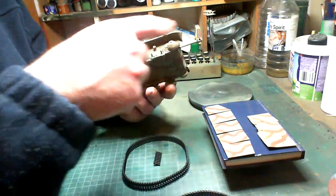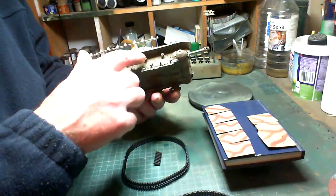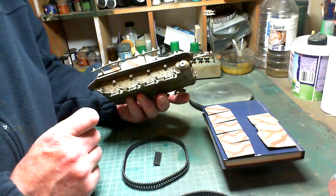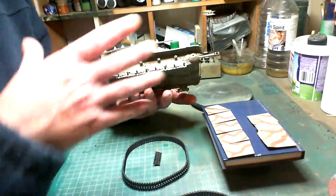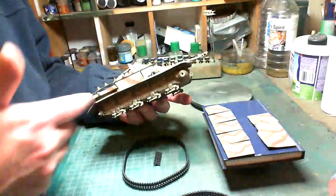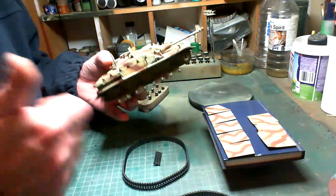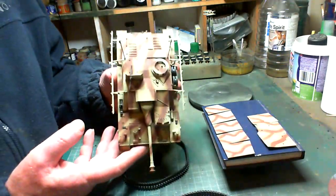Before I go on with washes, I'll gloss coat it to seal it in — otherwise I'm in danger of reactivating the PVA glue and it could all fall off again. A gloss coat will seal that in. I'll do that when I'm gloss coating the vehicle itself after the decals and a bit of chipping. Hopefully it'll work out okay.